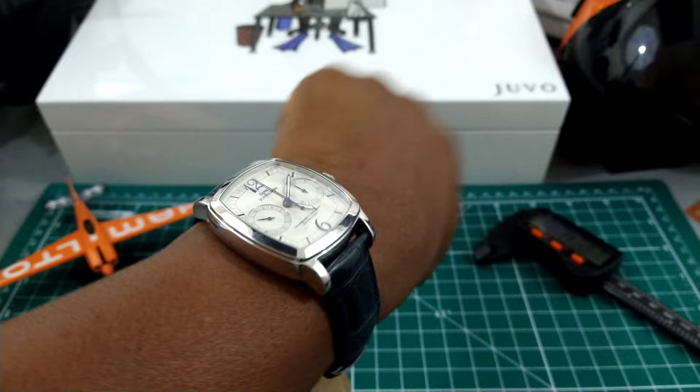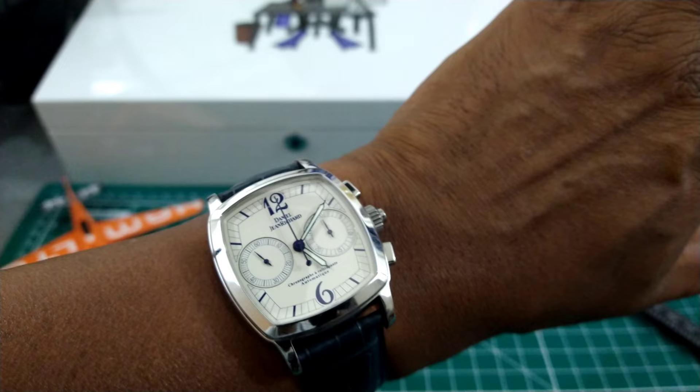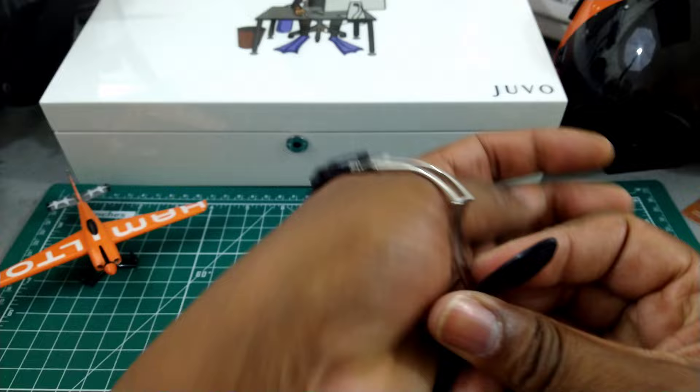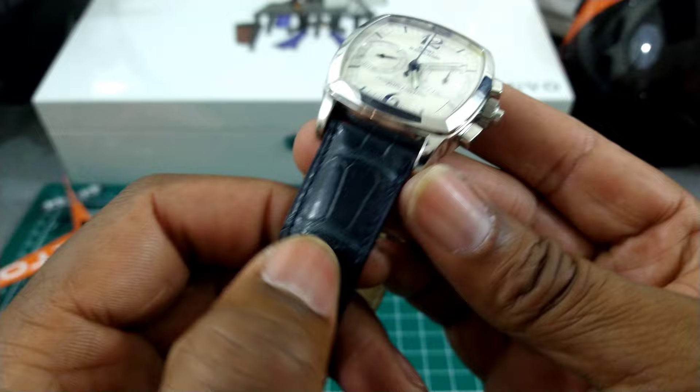I'm not sure this will fit under a dress shirt cuff, but keep in mind that with watches featuring serious complications, a lot of times they do run on the thick side. Nonetheless, this watch is still beautiful. You get this beautiful large-scale crocodile alligator mono-stitch strap.